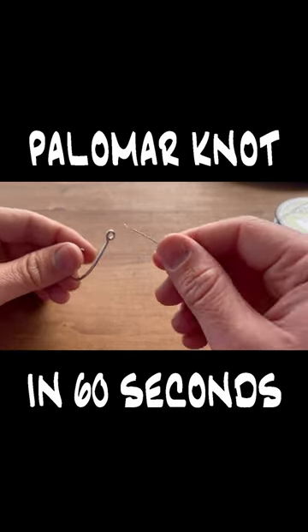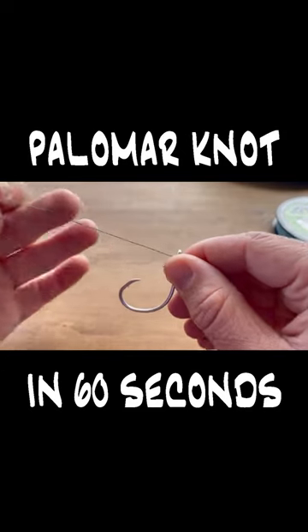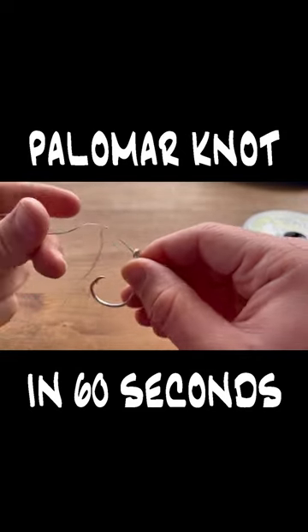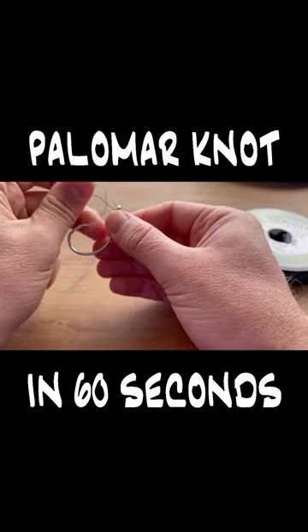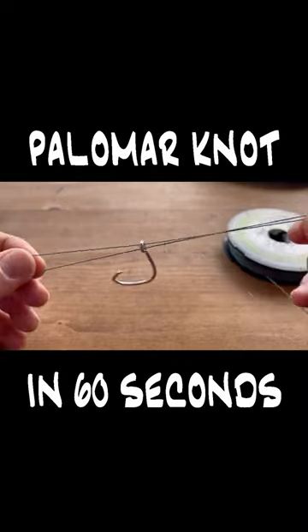For the Palomar knot, we're going to start by taking our line and running it directly through the eye of the hook, pulling it through so you have some room to work with, and then taking that tag end and running it right back through the eyelet so that way you have your hook on a little loop like this.